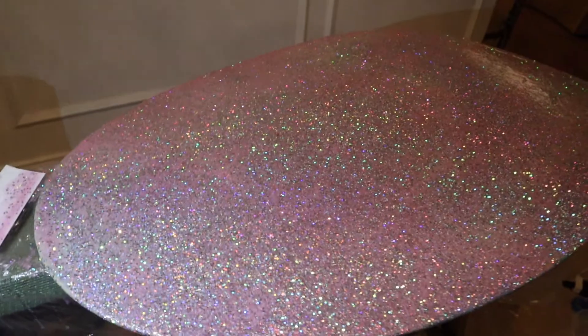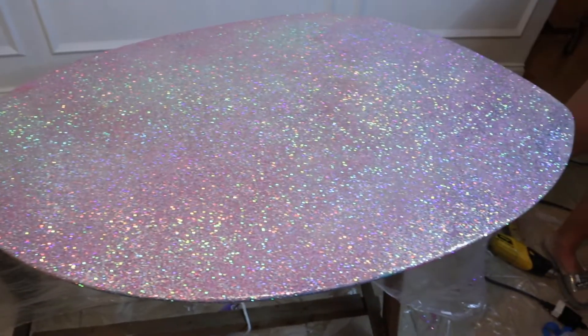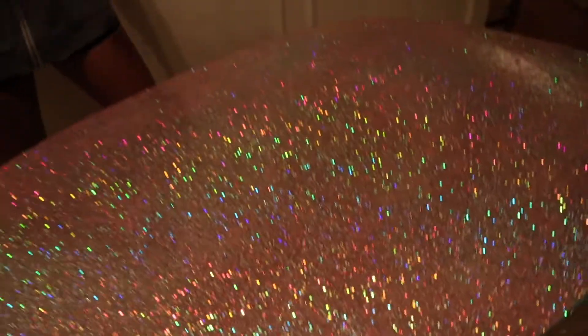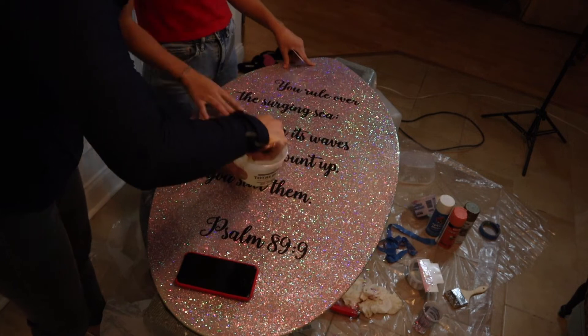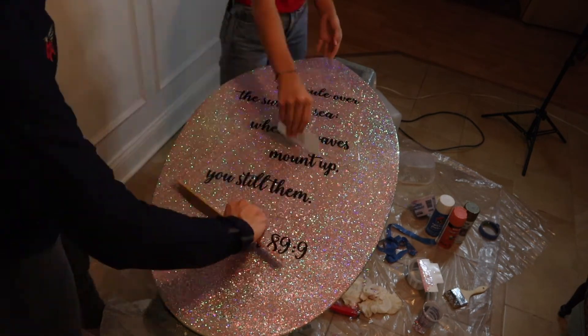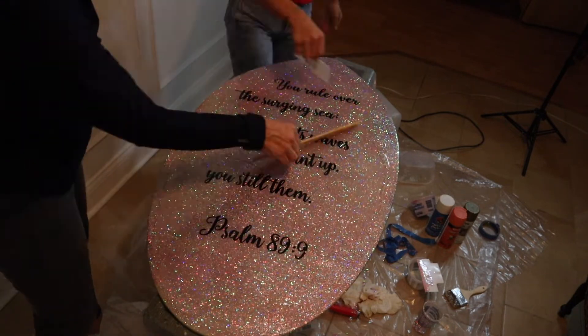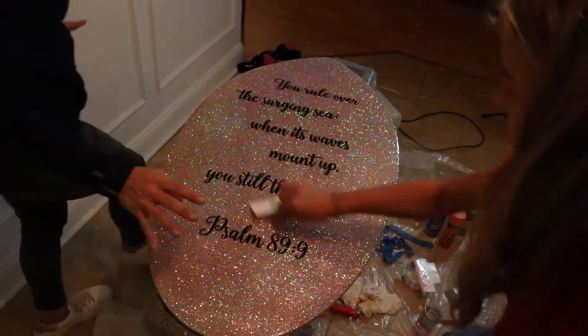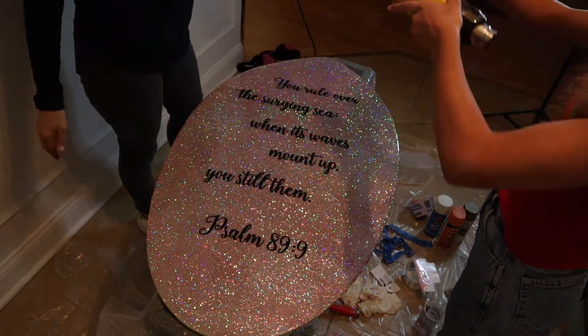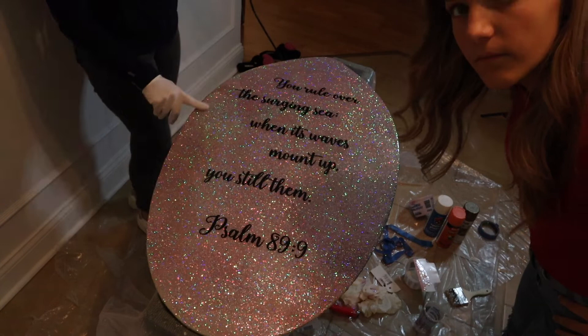The next step is to let that dry for four hours, then put on a second coat on the bottom. But first she wanted to add some lettering — she printed out a scripture she loves on our Cricut as vinyl lettering and applied it to the back of the board. Then we mixed up the second coat of epoxy the same way and spread it out with a paint stick and a piece of plastic like a credit card. Epoxy is pretty forgiving — you put the heat gun on it and it self-levels.